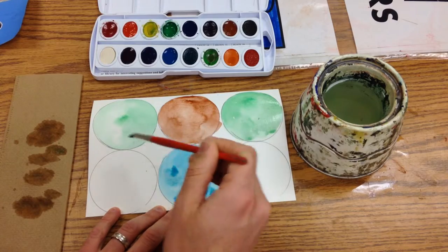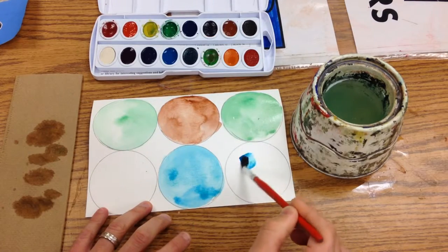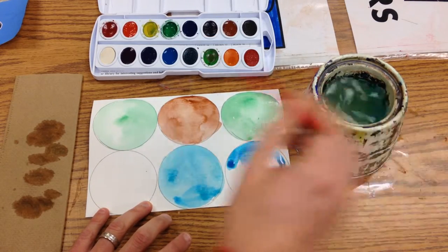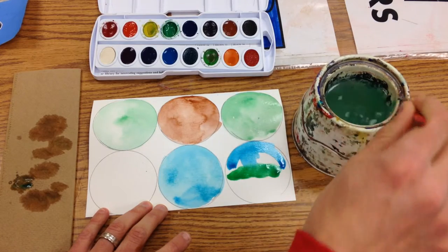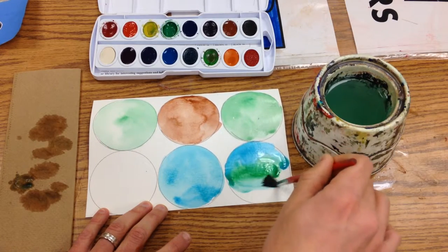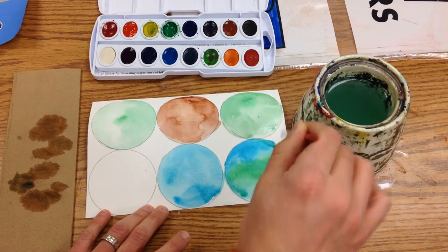I'm going to do another birthday cake flavored one, and maybe that one has a little bit of a mint stripe to it. I can kind of come in here and mix those two together. Just fill that one around. Oh, that looks so yummy!